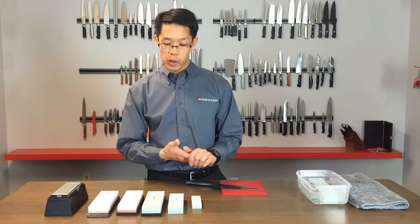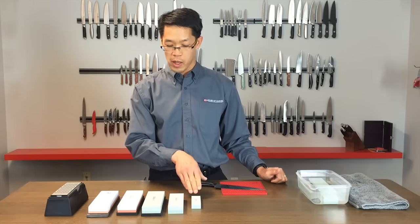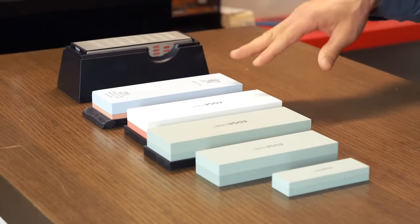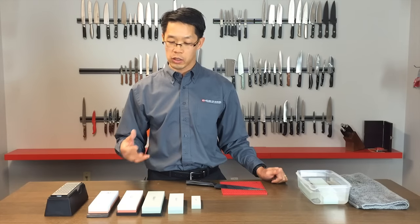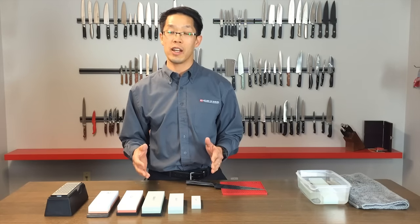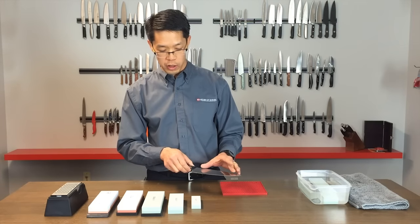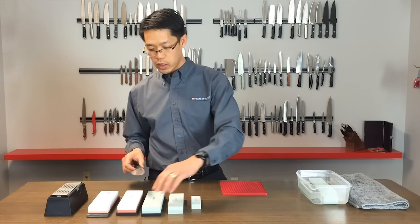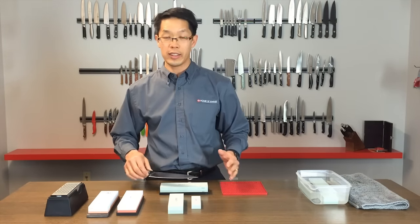Another very common question is size. As you can see in front of us, we have stones from four inches all the way up to seven inches. The general rule of thumb is you want the stone to be as close to the longest length of knife you're going to be sharpening. In this case we have an eight-inch chef's knife, so any of these stones in the seven-inch range would be more than adequate. Ideally longer would be better, but seven inches is adequate.